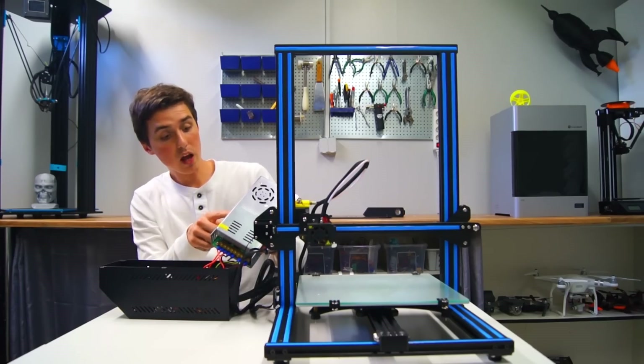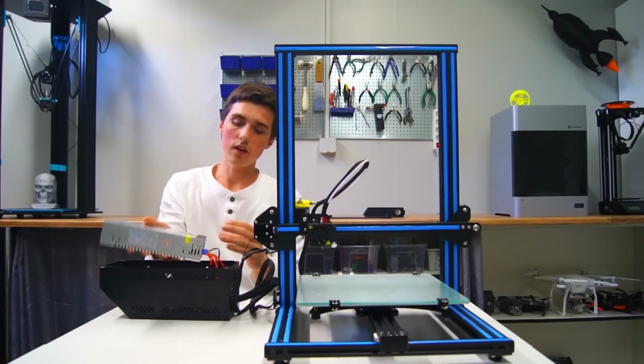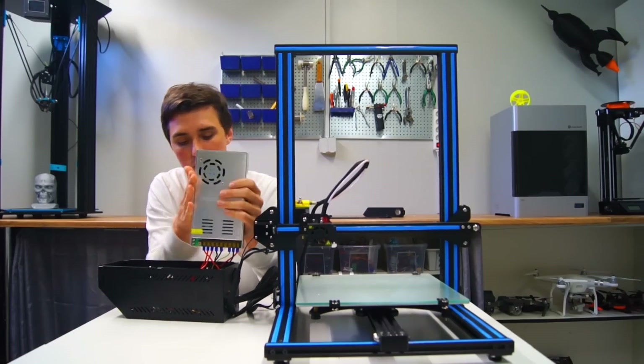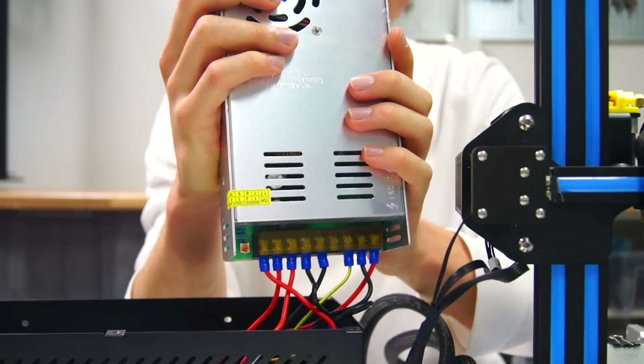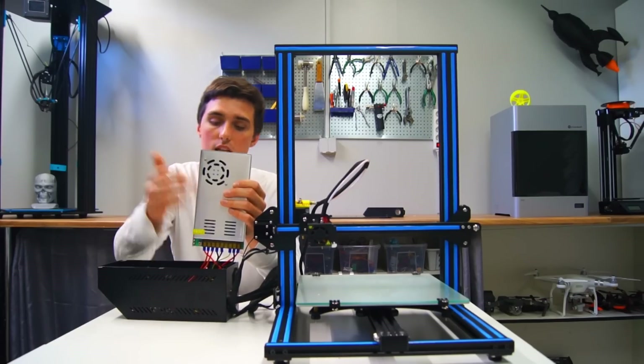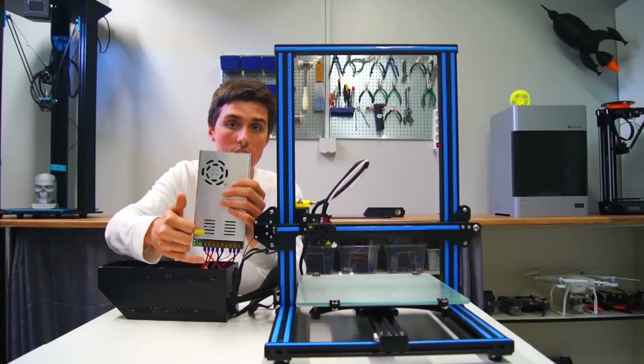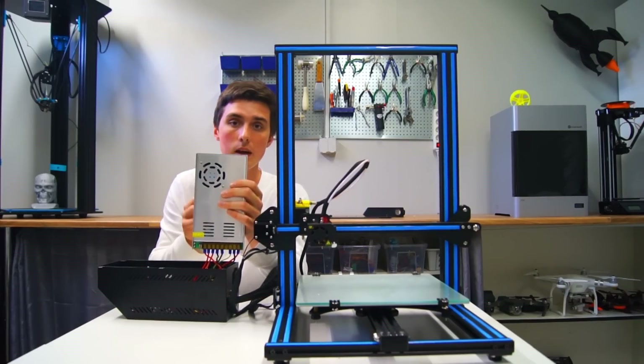A fairly beefy power supply, able to supply 30 amps at 12 volts. And look at this — why can't everyone do this? Every single wire is secured with a crimp connector, which means you will have good and reliable connectivity, which is great from a safety perspective.